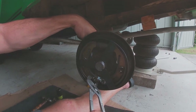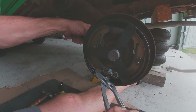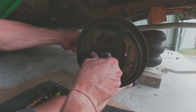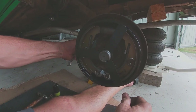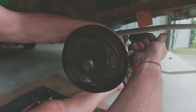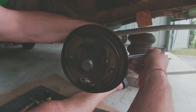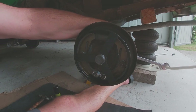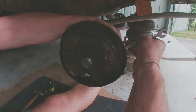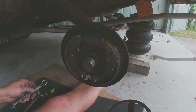Just give that a little tweak to get it sitting right. Slide it on, make sure it's seated properly, then back it off a bit so the tool comes off. Beautiful — and there we are, the shoe is correctly adjusted.